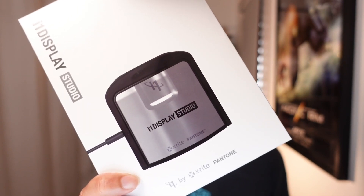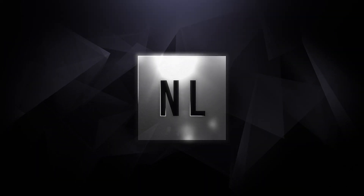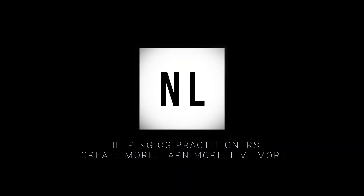In today's video we will be talking about color calibration. My name is Nelson Lim and I'm a digital artist and technologist. In this channel I help CG and VFX artists level up their skills and mindsets to create more, earn more, and to live more.